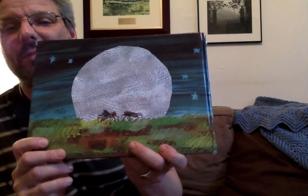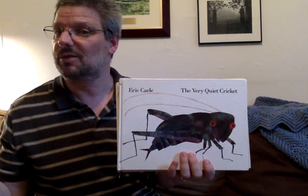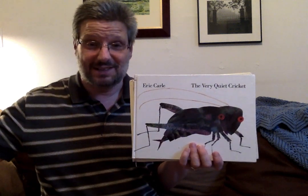All right, boys and girls — oh, look! I didn't even notice that picture on the back. That's a great picture. That's the moon, and there are our two crickets. This is called The Very Quiet Cricket by Eric Carle — another very good book by Eric Carle. I really like Eric Carle's work. He also wrote Brown Bear, Brown Bear, What Do You See? I wonder if I have that book — I would love to read that to you. Maybe I'll look for that one and we'll read it next time. Until then, I'll see you later. Goodbye.